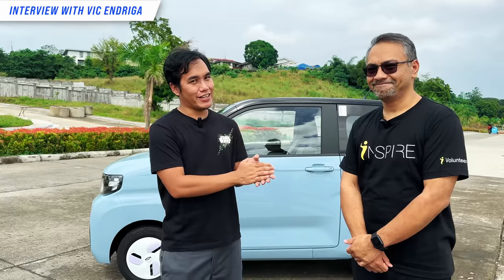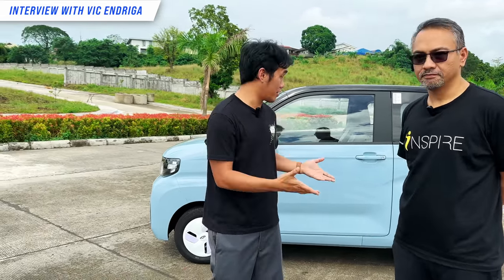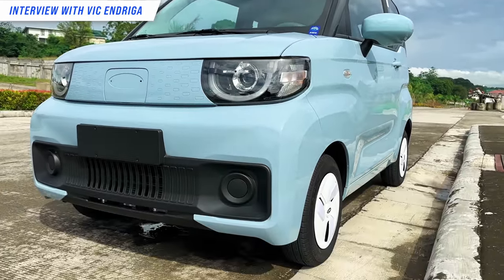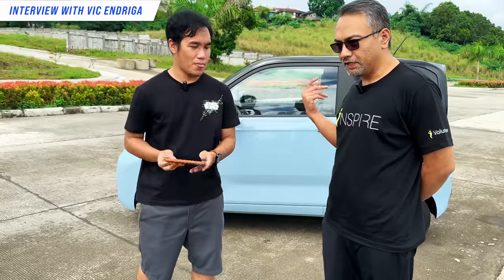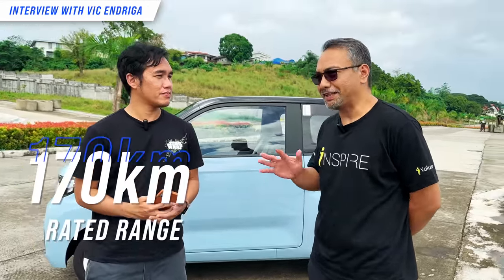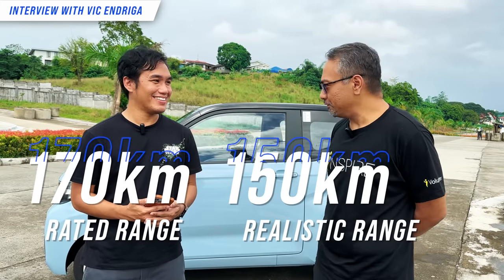This is Sir Vic Andriga. Thank you so much, sir, for lending your car to show everybody what the QQ Ice Cream is. I just wanted to know — what is the total range for the car? So for this model, the Ice Cream Sundae, it's rated at 170 kilometers. Give or take, I'll say around 150 kilometers to be safe. Although I haven't taken it that far.